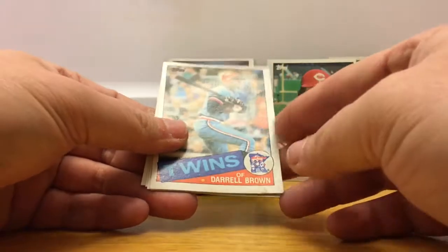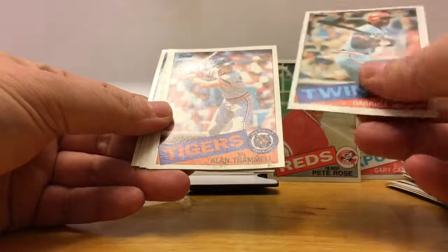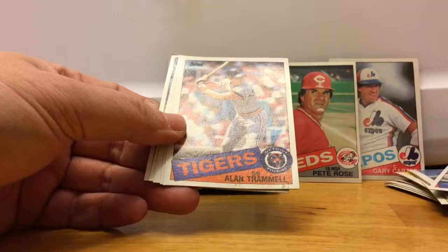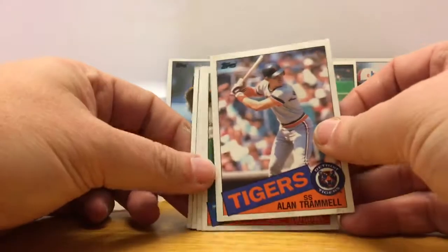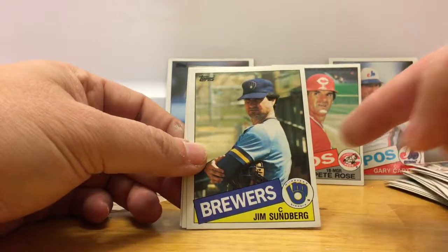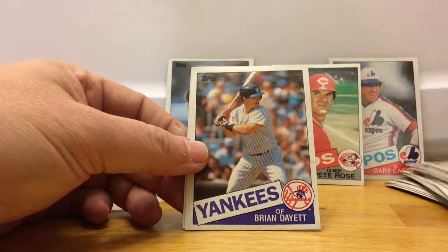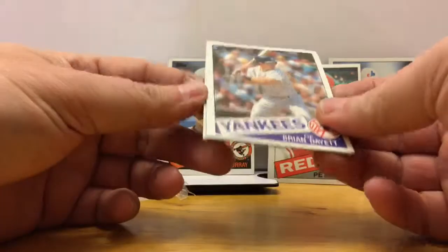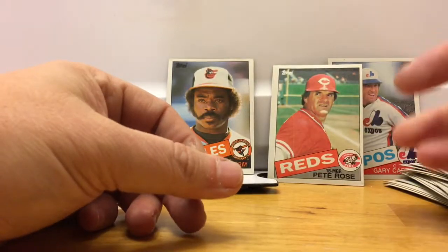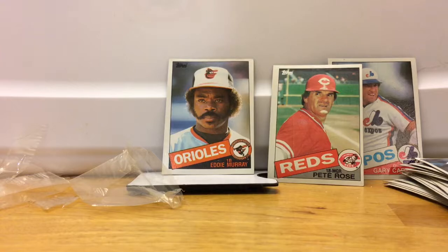Darryl Strawberry — probably should be in the trash. Alan Trammell — is Alan Trammell in the hall of fame? Did he just get in? John Butcher, Jim Sundberg — one of our old favorite Rangers — Brian Dayett, and Omar Moreno. So there's three packs of 85 Topps cello packs. I would not recommend buying that stuff. Thanks for watching.